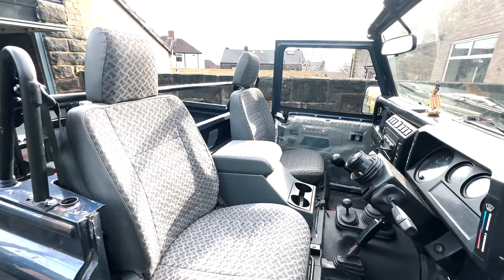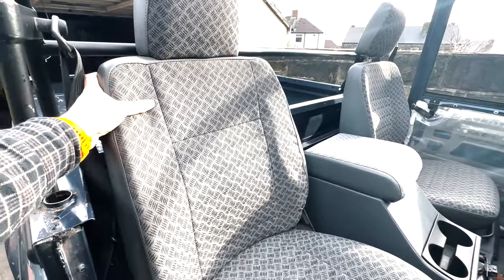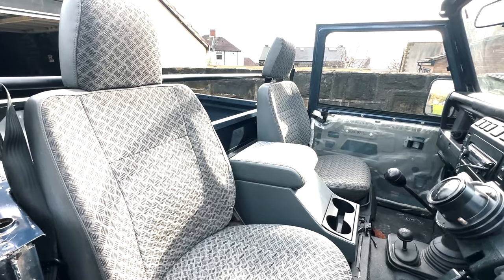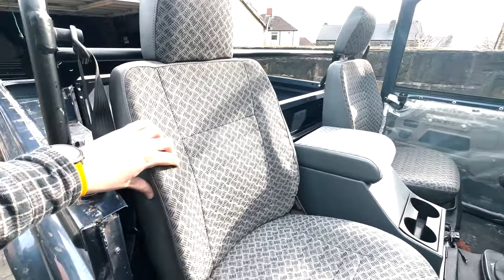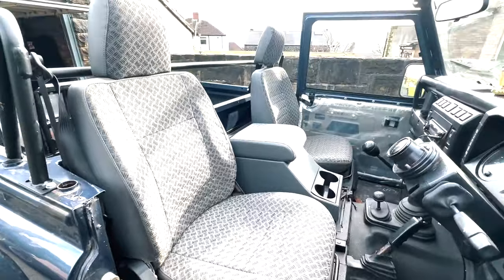Before I jump straight in and strip out this interior, I just thought I'd show you what was already in Project 90. These are your classic Defender seats in this Techno Star material. These are still in really good condition so let me know if you're interested in this full set — leave a comment down below because they're going to be going up for sale. You can see there's a very small amount of damage just on this one seat here but nothing else anywhere and they look really great.